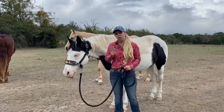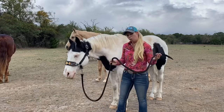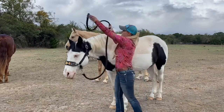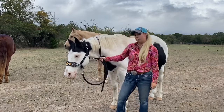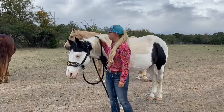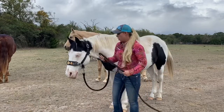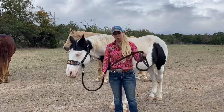Now remember, when you're putting a halter on no matter what style it is, always start by putting the lead rope over the horse's neck so you have a nice little handle to grab your horse if he were to walk off. And then when you have the halter on, put your lead rope in little folds, and we're ready to walk off with our horse.